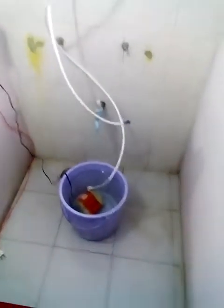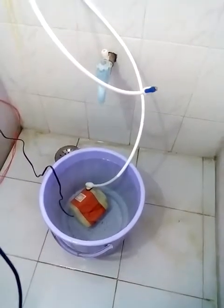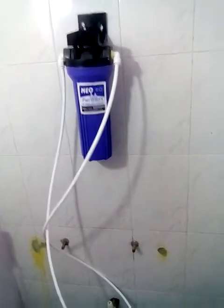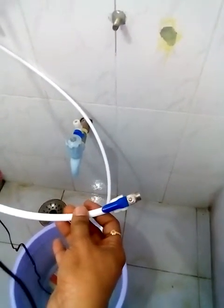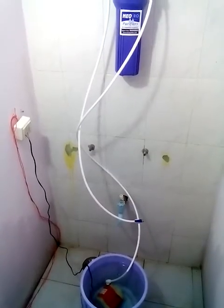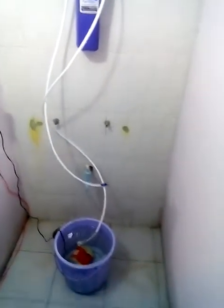First, what we will do is take this boring water — this is the raw water. We are going to test this water, then send it to the water softener. Whatever water it purifies will come out from this pipe, and we are going to take that water, test it, and show you. We will also wash our hands with soap and show you the water quality.